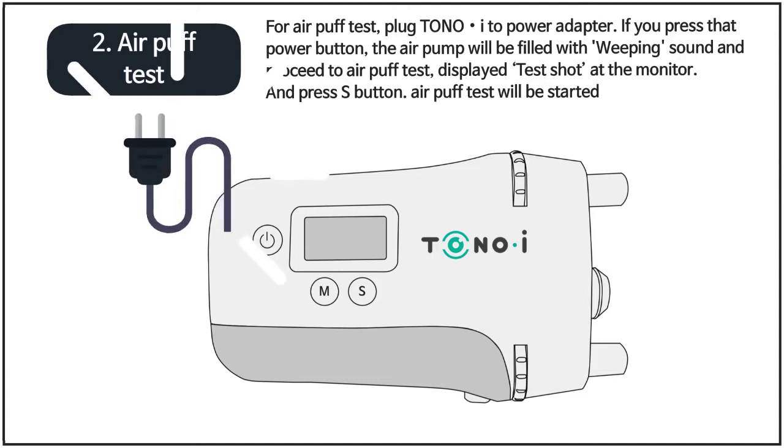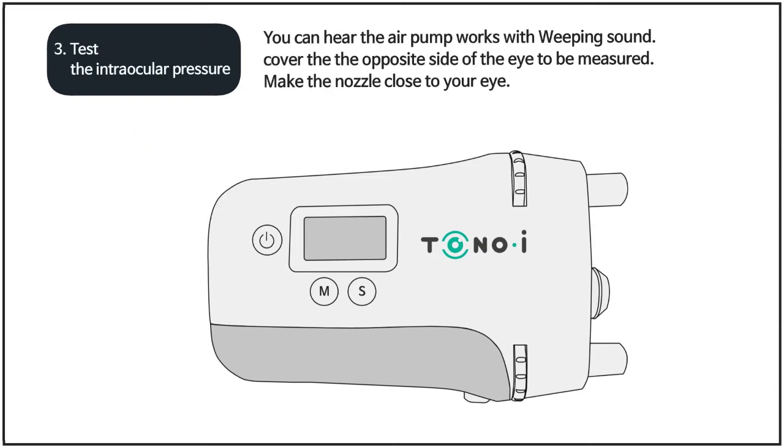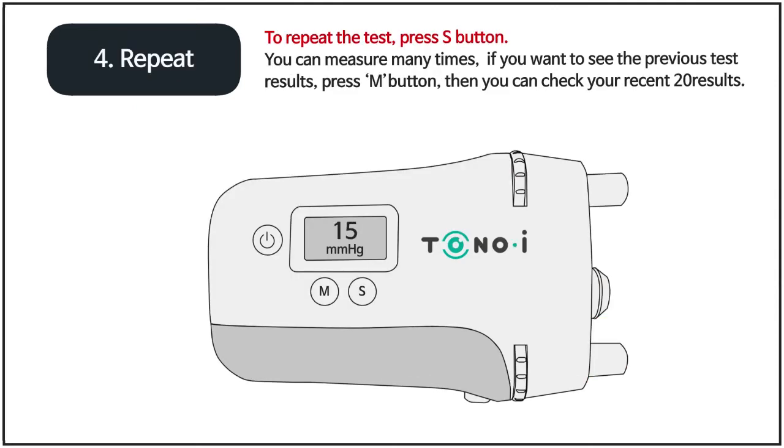Second, air puff test. For the air puff test, plug TonoEye into a power adapter, then press the S button. The air puff test will start. Third, test the intraocular pressure. You can hear the pump working with a whirring sound. Cover the opposite eye of the eye to be measured. Make the nozzle close to your eye. Stay until the guide light and nozzle change from blue to green. Control slowly until the wing reaches the end of the circle as shown. If you stay for a moment at green, it will measure automatically with the air puff. To repeat the test, press the S button — you can measure many times.